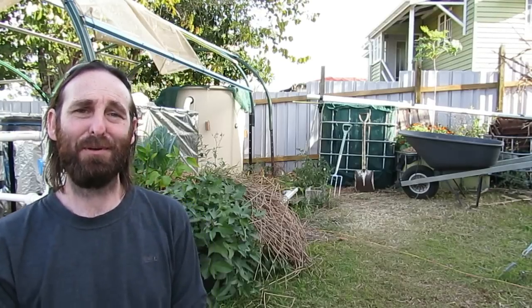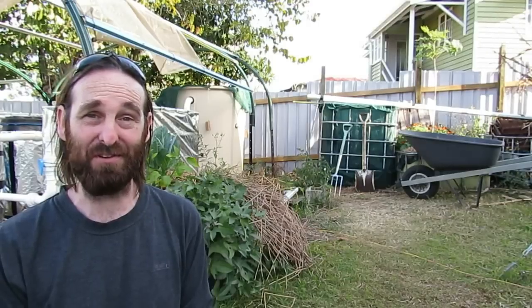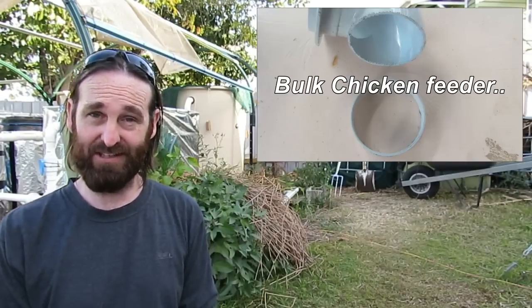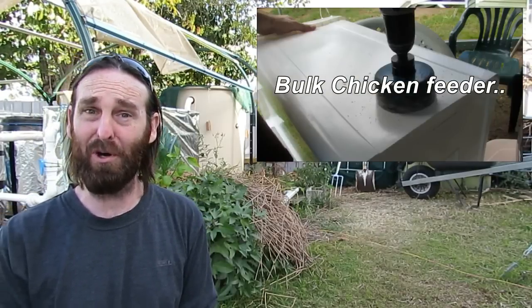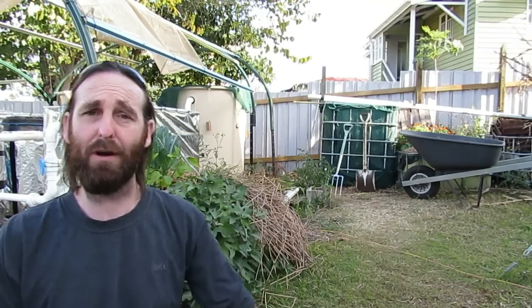How's it going folks? Time to post a clip I've been wanting to do for a while and promised a couple of people months ago. It's a clip on the bulk chicken feeder we made up last year — or might have been the year before. It basically involved using these flange fittings and a large drum to make up a bulk chicken feeder to put a whole sack of grain in.